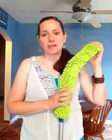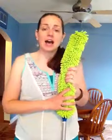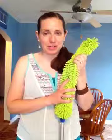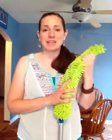If you would be interested in the Norwex Enviro Wand or any of the other amazing Norwex products and do not currently have a Norwex consultant, you can visit my website at www.juliedobbins.norwex.biz.